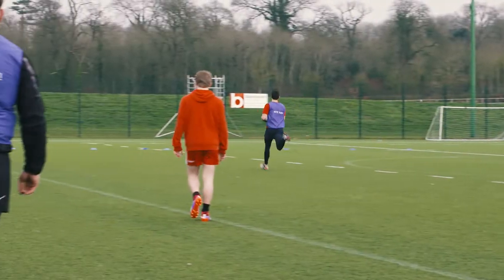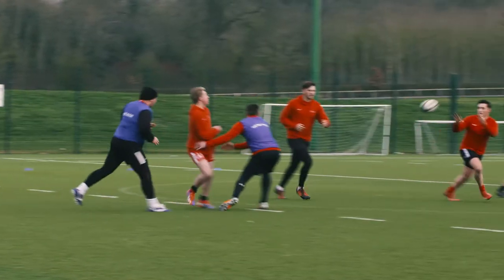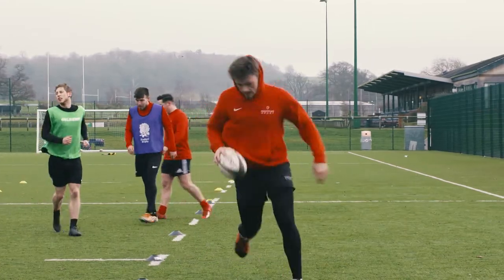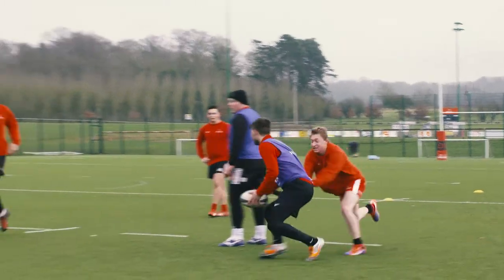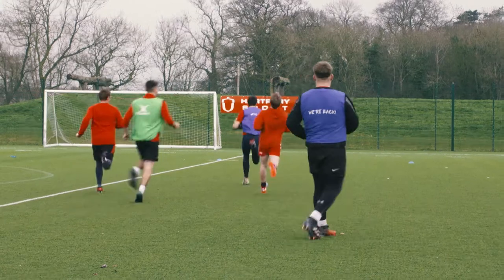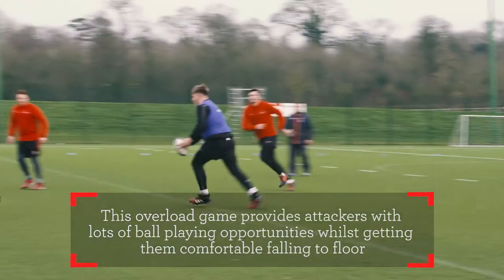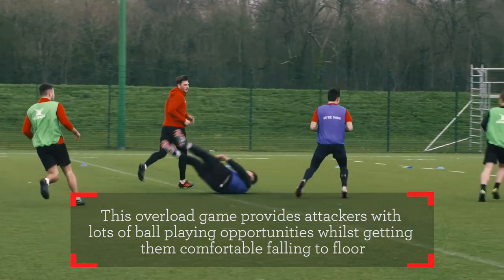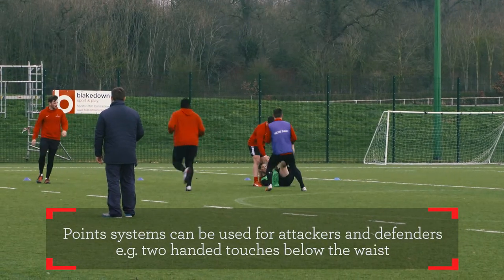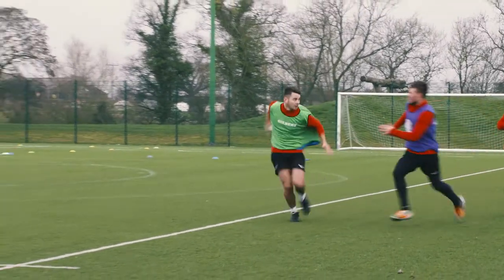Interceptor — now! Well reacted. Well chased, good hands. Good finish Brian. Good talking Joe.